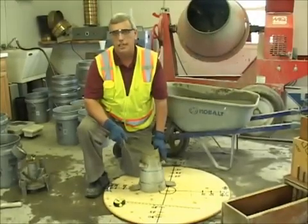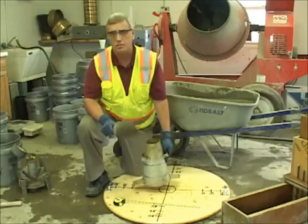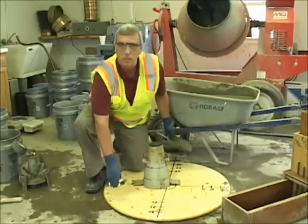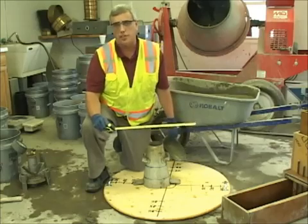We're going to go over the tools that you'll need. You'll need a simple slump cone as you've always used in the past, a scoop, a board to measure the spread, and a tape measure that will operate in the neighborhood of 24 to 30 inches.